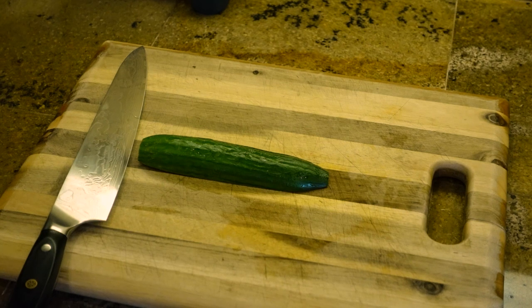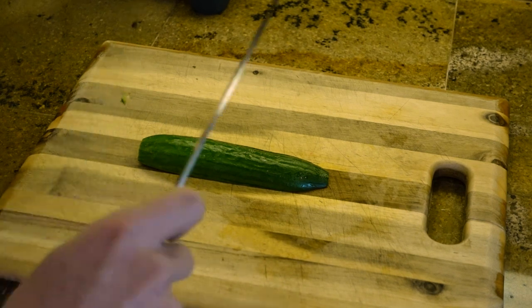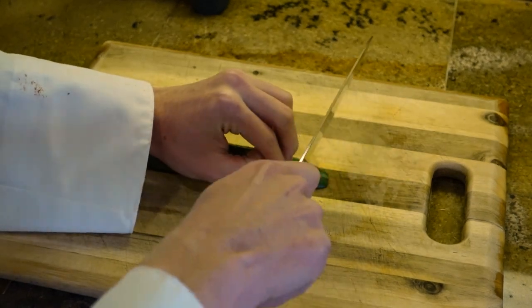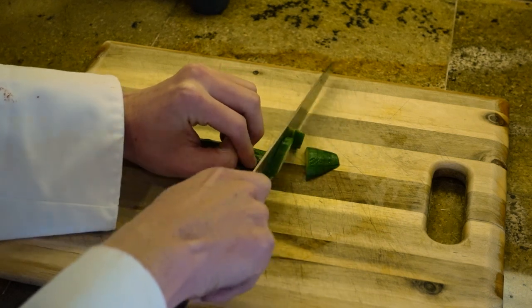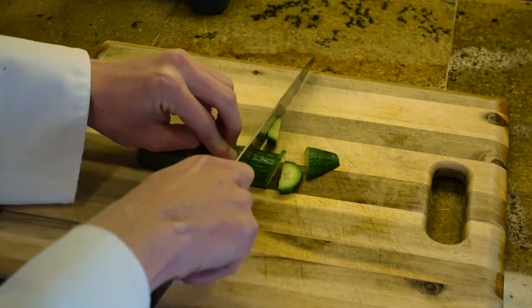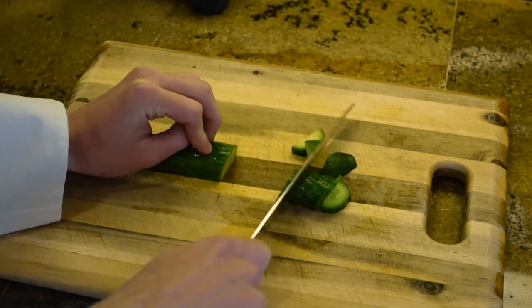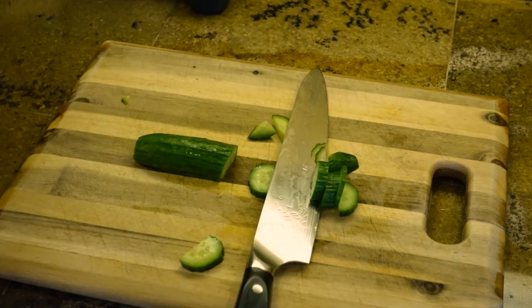The next method is just the straight up-and-down method. It is very self-explanatory — you're literally just going to go straight up and down. And just like that, you have your chopped vegetable.